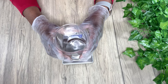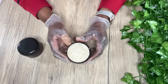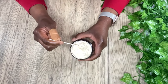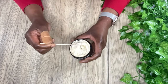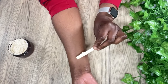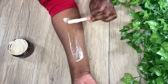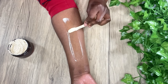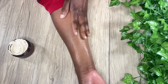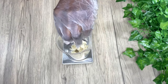Hi friends, welcome back. I'm going to show you how I make this whipped body butter for dry problem skin types. If you have super dry flaky skin, eczema, psoriasis, redness of the skin, or itchy skin, this is an amazing body butter to try out. It's very moisturizing and very soothing on your skin. I'm going to show you step by step how I make this.